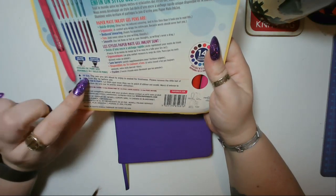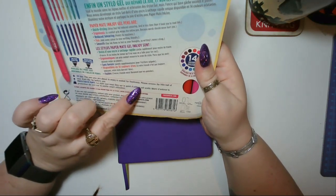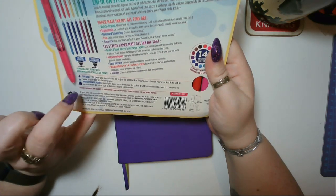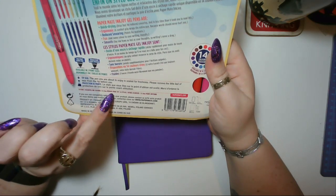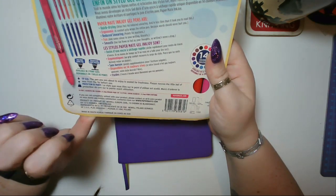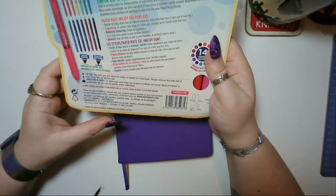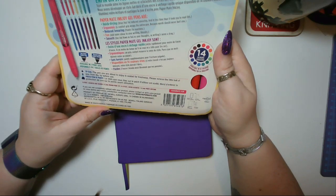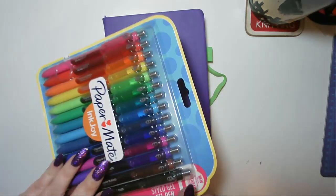They even have a little hole so you can feel the rubbery bit. 'Tip seal: the pen you're about to enjoy is sealed for freshness - please remove the little ball of wax from the tip before use.' 14 pens, 0.7 mil medium point tip. 'If you're not completely satisfied, please contact us' - blah blah blah - 'or if you bought on Amazon, contact Amazon, because Amazon are freaking wicked.'